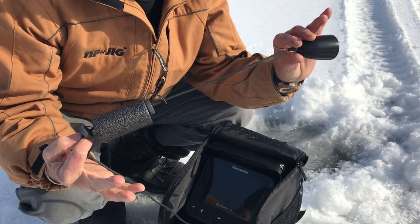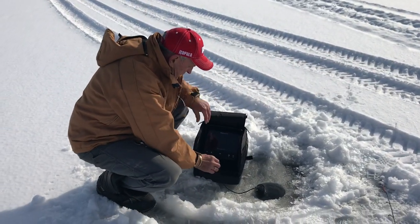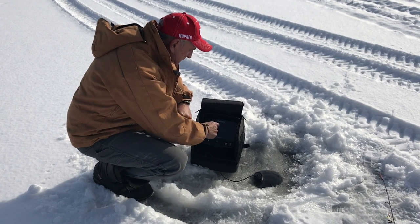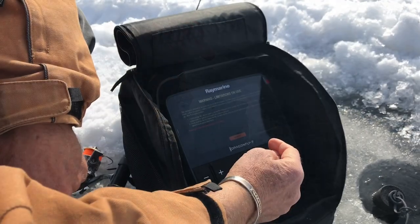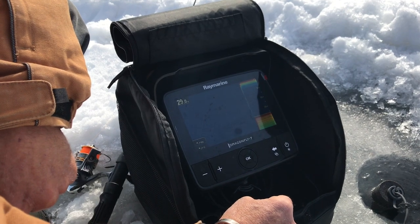I'm going to place this in the water before I start the sonar. The next step is to turn the unit on. This Dragonfly is very simple to use — I'm just going to hold the power button down. You can see that it's loading right now. The screen is loaded now, and I'm going to push accept. We're going to go into our main screen.